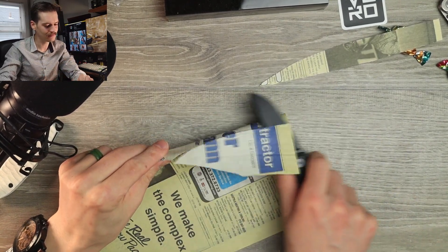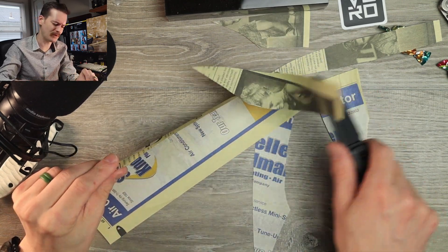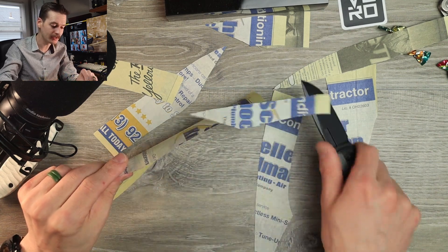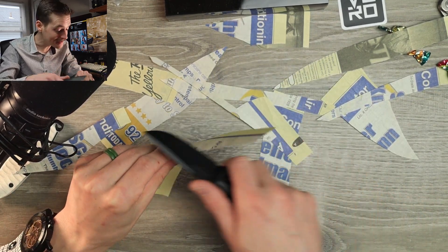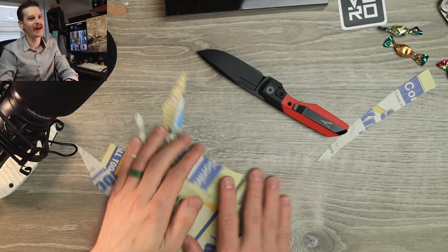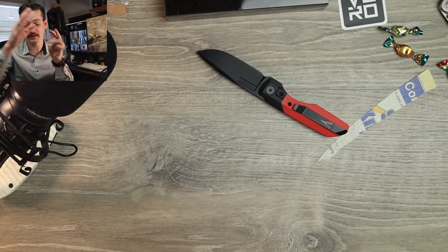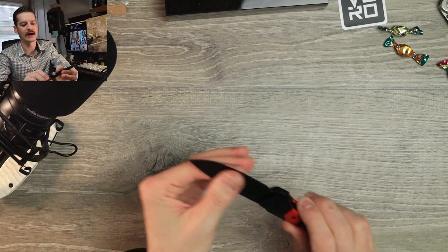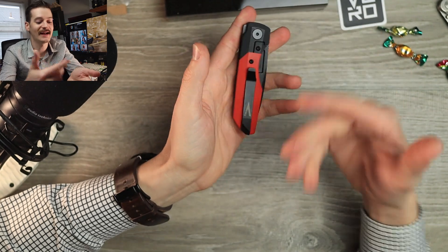Oh yeah. Oh yes. Oh Lord yeah. Cutting performance out of the box — money. All day. Give me all the cash money, please and thank you, because this baby she'll cut. Look at that. The Vero Synapse, the original size — not the mini, not the XL — just the Synapse. It's the one I've always wanted, and now I finally got it. I love the size. I love the looks. I love the aesthetics. I love the action. And I love this colorway.